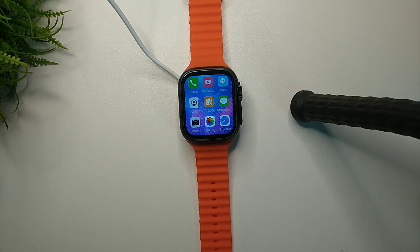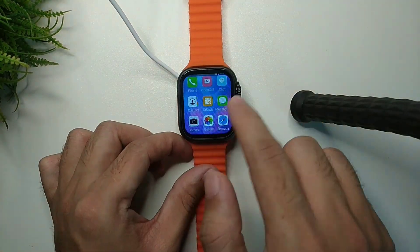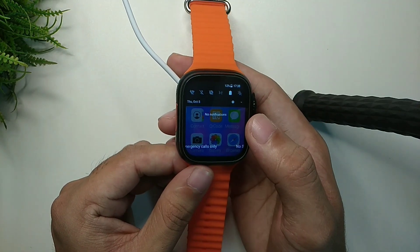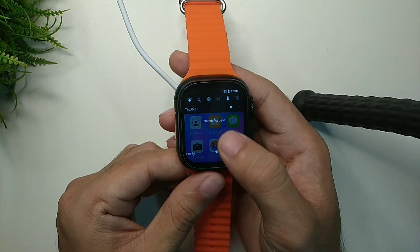Hello everyone, welcome back to my channel. Today in this video I'm going to show you how to install TikTok to your smartwatch. So let's begin. First of all, you just need to connect the internet to your smartwatch. I simply swipe up from the top and open Wi-Fi. Here you can see Wi-Fi is already connected.